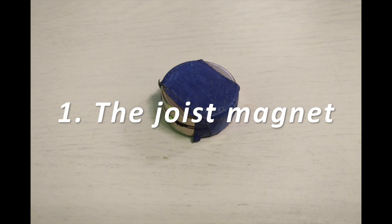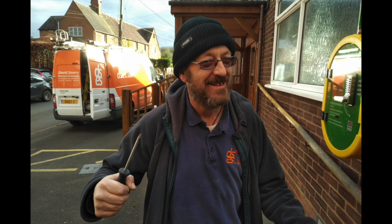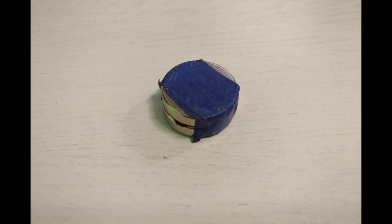First up is the joist magnet. I can't take credit for this particular tip as it comes from my colleague Nigel, but he himself gleaned this tip from an old school builder who had a hard-on for good old common sense. What we have here are a couple of neodymium or rare earth magnets stuck together for some pretty powerful pulling force, then wrapped with electrical tape to stop their metal coating from leaving scrape marks against the ceiling.